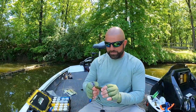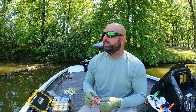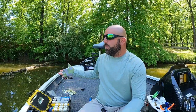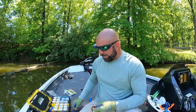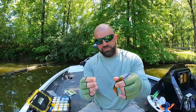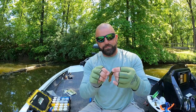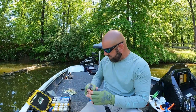Another way you can rig a tube — I don't fish it this way much because I fish pretty stained and muddy water around cover and don't like an exposed hook. But if you're on bigger, cleaner bodies of water fishing for smallmouth, a lot of guys rig them with just a bare jig head. You shove the jig head into the tube, pop the eye out, tie it on, and you're good to go.